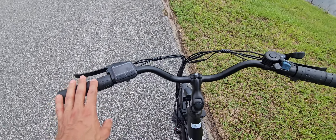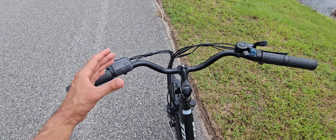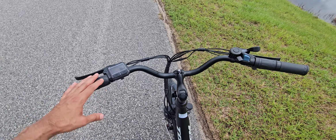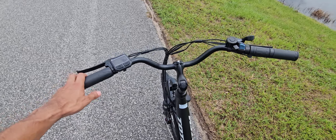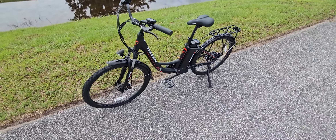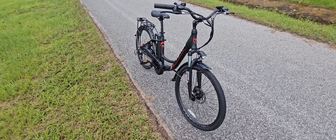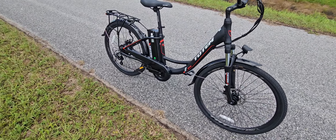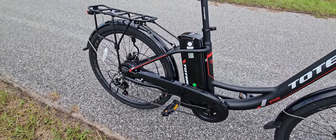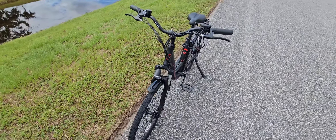The handlebar has a really nice curvature — not too curved. Some handlebars are too curved and I don't like that. I sometimes prefer a straight mountain bike handlebar, but that's just preference. Overall I do recommend this bicycle — it's a very beautiful bike. I hope this review was helpful. Please consider subscribing for future videos, and let me know your questions or experience with this bike in the comments. Thank you for watching!